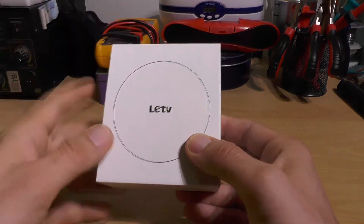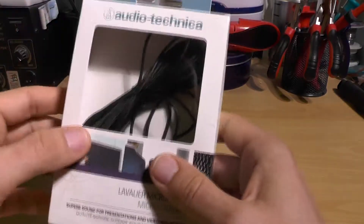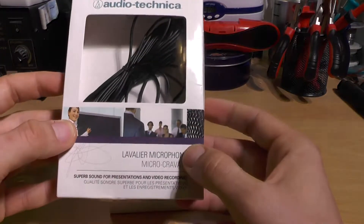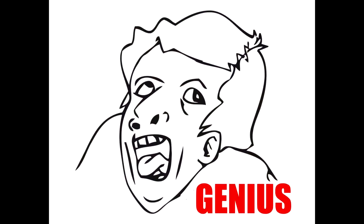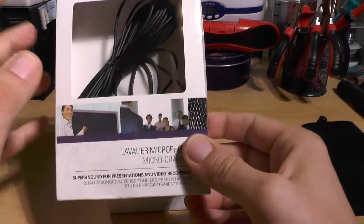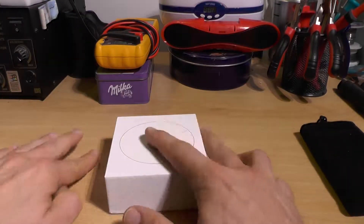I'll be testing these headphones — not in a very professional way, I'll admit. I'll be connecting this Audio-Technica microphone to my camera and connecting the headphones to my iPad.